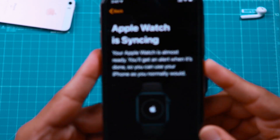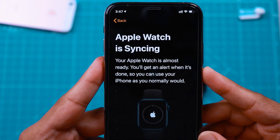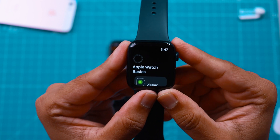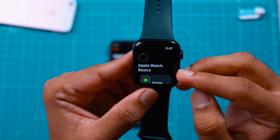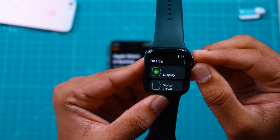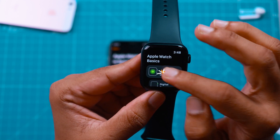You should see your Apple Watch syncing with your iPhone, and similarly on your Apple Watch you should see a syncing progress. Meanwhile, you can learn the Apple Watch basics about the Display, Digital Crown, and Side button. Tap on each section to learn more about it.